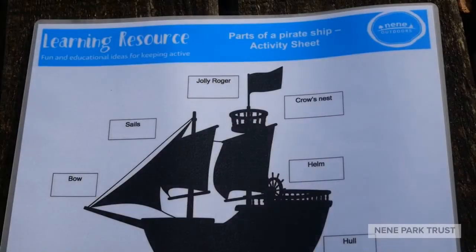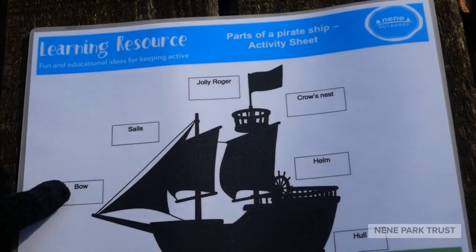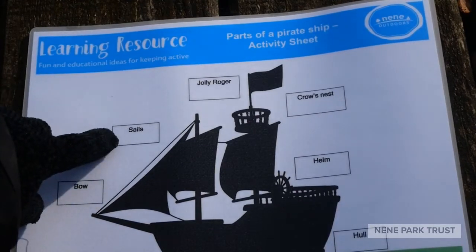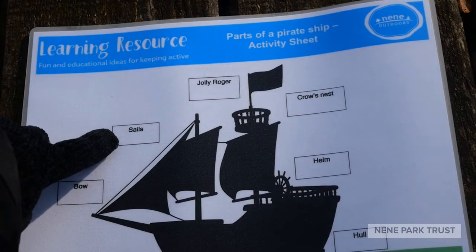So what did you come up with? Here are the answers. We've got the bow, which is the front part of the ship, and the sail, which is a large piece of material like cloth that's used to speed up sailing by being placed into the wind.